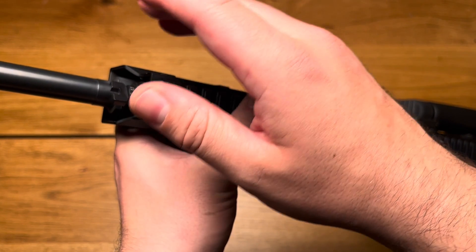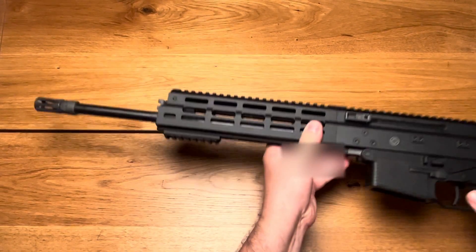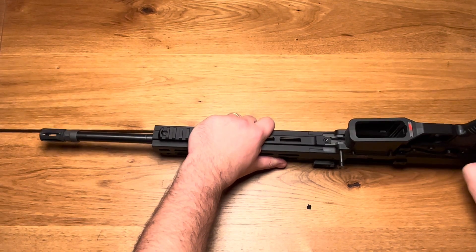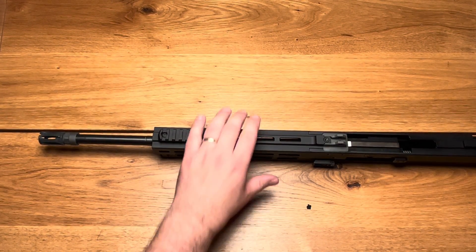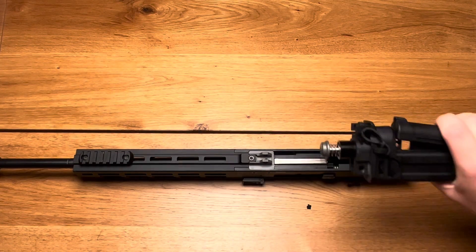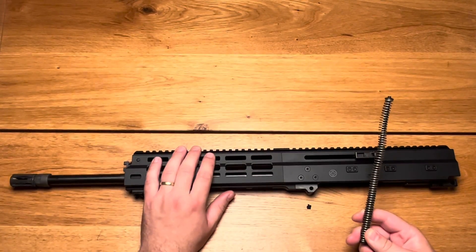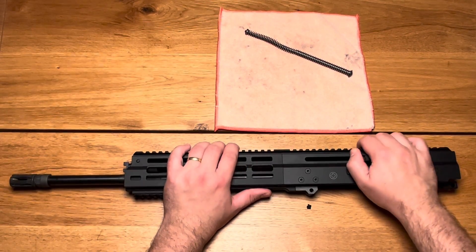Let's move on with the disassembly. First, always check that the weapon is safe and there is no ammunition around you. Then we start with the front and rear takedown pins — we open it on the right side, pull them out, and remove the lower. We can grab the stock, press it up, and pull it back to release it from the upper receiver. Then we take the charging handle, bring it backwards until the recoil spring can be grabbed, and pull it out. Next we pull out the bolt carrier.